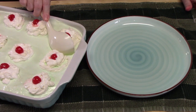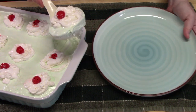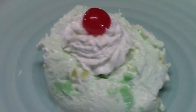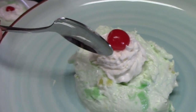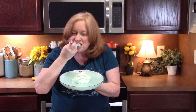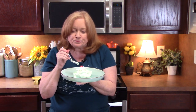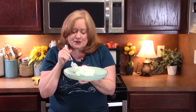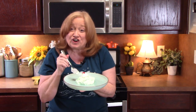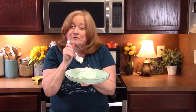Let's scoop. I'm diving in. That is very good — very creamy, very airy. You can definitely taste the lime in it, and I can feel the pineapple bits in there. It's so good. Adding that extra whipped cream on top for more creaminess.